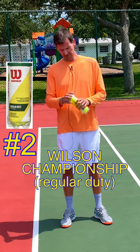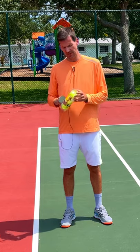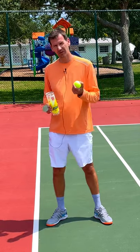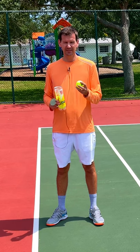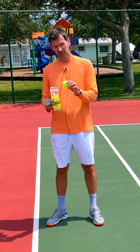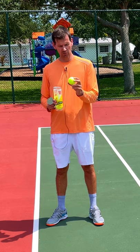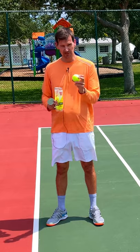Coming in at number two is the Wilson Championship regular duty tennis ball. Just like the Wilson Trinity ball, this is a ball that's a little bit harder and it's also a very responsive ball. It does last a long time. It doesn't fluff up like some of the other Wilson balls, for example the Wilson US Open ball. So this ball will last you a long time and you're going to get a lot of response from it.